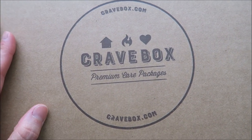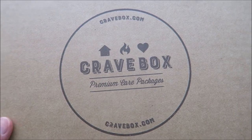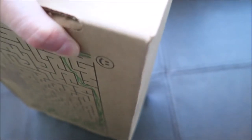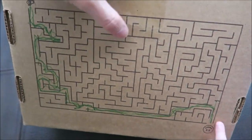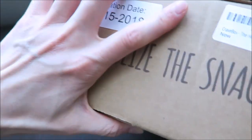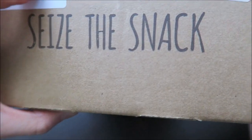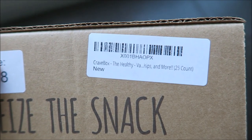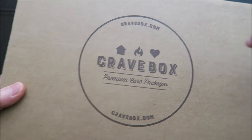It is a premium care package. This box looks like that — it says 'Eat, Sleep, Snack, Repeat.' Simple packaging. In the back there's a maze game and my daughter is already playing it. On the side it says Crave Box, the healthy snack.